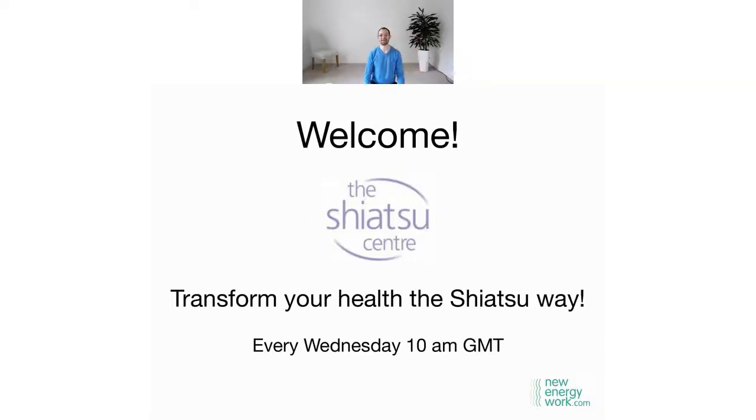Good morning, hello everyone, welcome to another Wednesday class for Transform Your Health the Shiatsu Way. As you can tell, I'm not Cliff, and Cliff is away because it is his birthday week off, so feel free to say hello in the chat. We have Kat with us covering the chat and all the technical stuff. I'm down here masked up. Hello everyone from wherever you are, please say hello and share a little happy birthday to Cliff taking his well-earned time off.